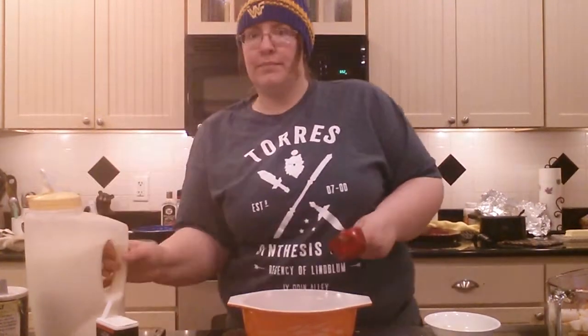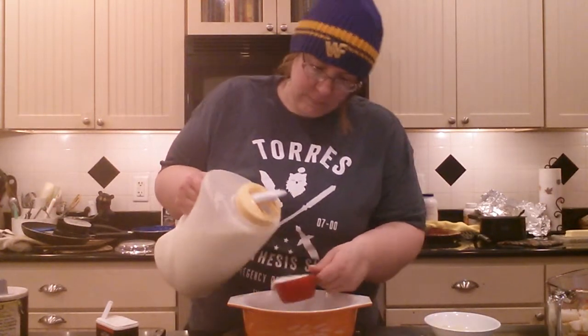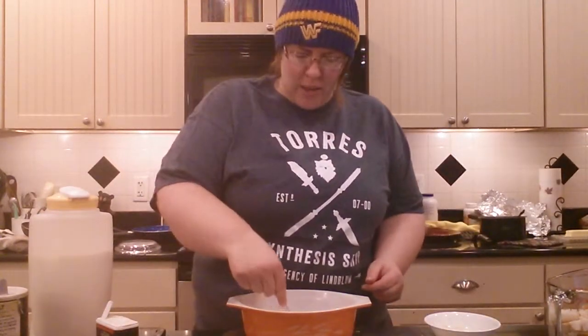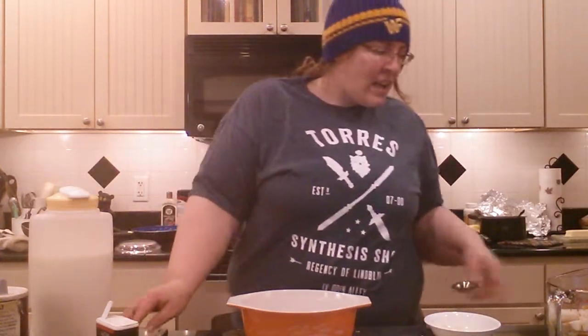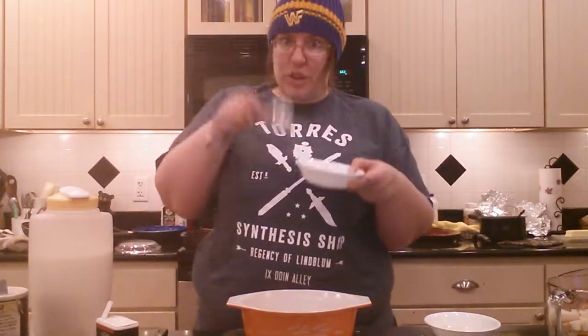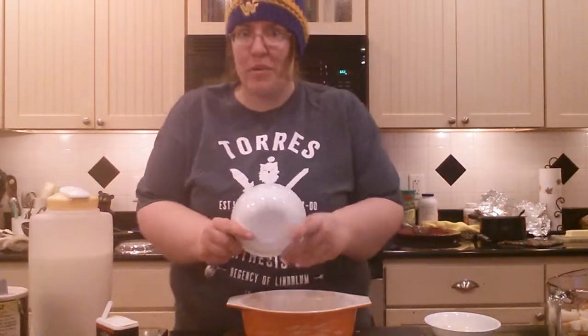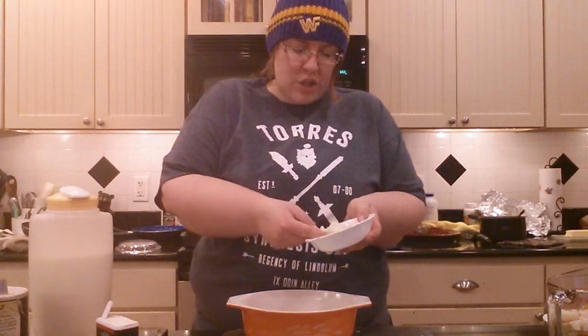Get yourself half a cup of milk, toss it in there, take a fork and give it a good and thorough beating — basically just make sure it's mixed up. Then you want two tablespoons of chopped up celery. I prepared ahead of time — I can tell you it's two tablespoons because I measured it out beforehand. Also add one tablespoon of chopped onion.